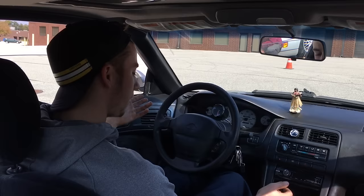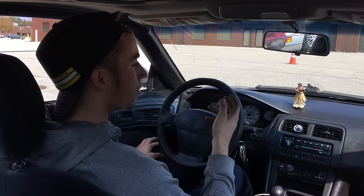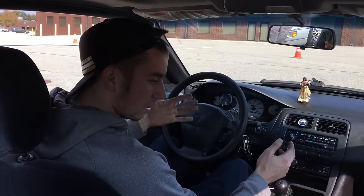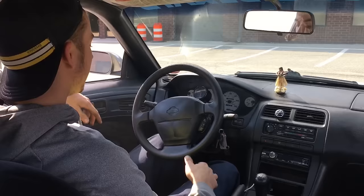We're going to start with basic donuts. First, be familiar with your car — you're going to be in first gear, which is all the way to the left and up. We're going to pull up to this cone right here, and as soon as you pass the cone you're going to want to turn the wheel all the way to the left. You can either clutch kick it or give it gas. Since it's dry, I'm going to give it a clutch kick — come in kind of slow and then as soon as you get up next to the cone, turn the wheel pretty much all the way to the left and give it a little clutch kick.